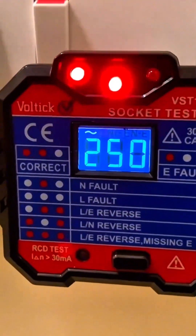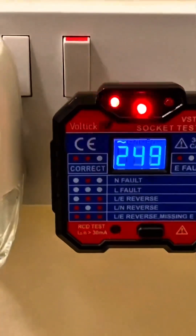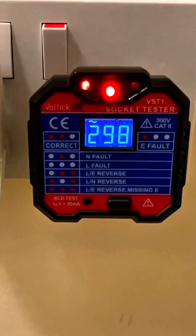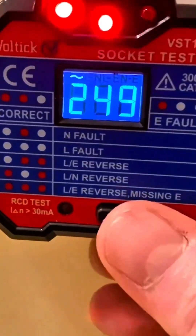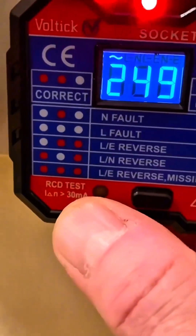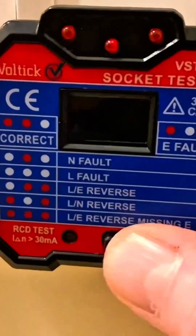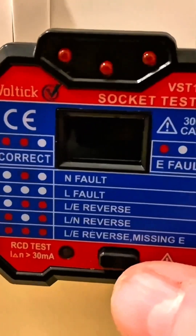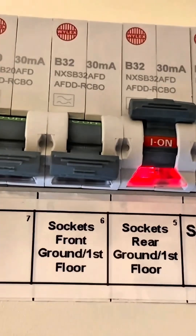Let's have a look at the socket tester windows — we've got two red LEDs which indicates correct wiring, and there's a load of other information that can be read from the LED positions. Next, let's press the test button. The RCD in this house is rated at 30 milliamps, so this one should trip — and you can hear it's tripped off. Let's have a look inside the consumer unit; we can see the sockets on the ground floor have tripped.